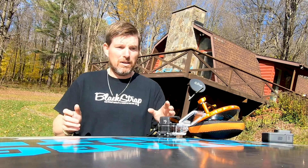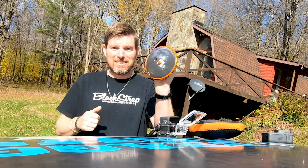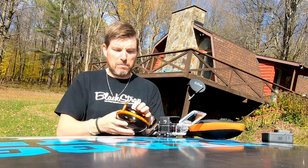As far as the housing goes, we use this connect housing right here. The reason being it's glass and also the housing is removable. So if you do get any dirt in here, you can take it apart, clean the inside, and you'll be ready to go again.